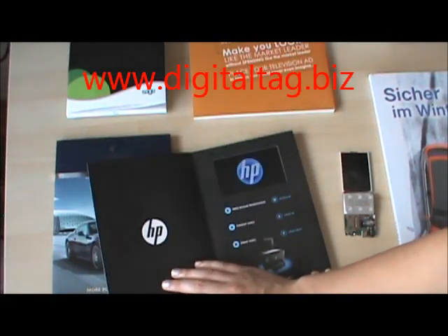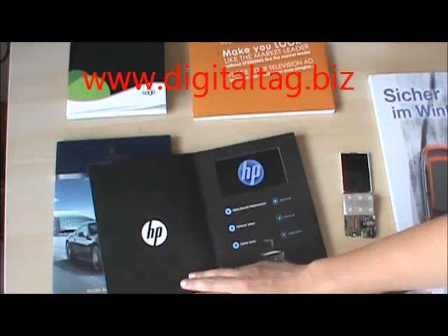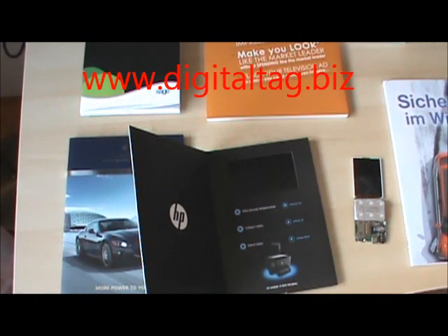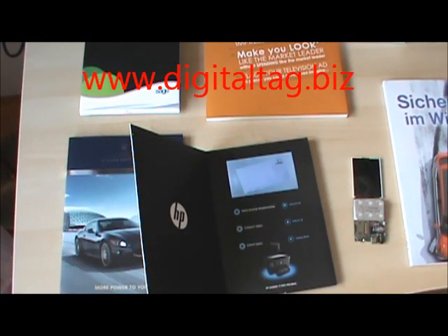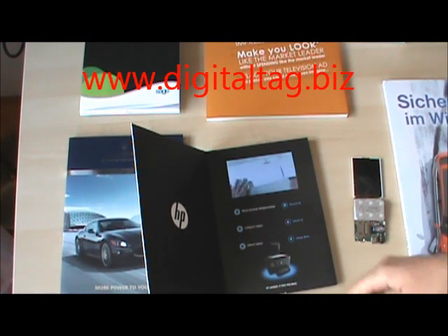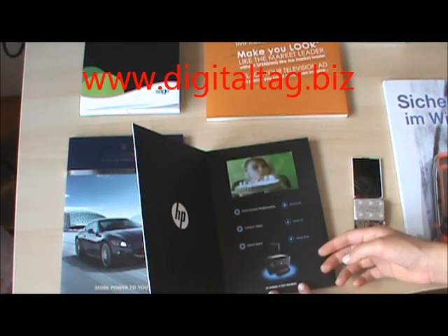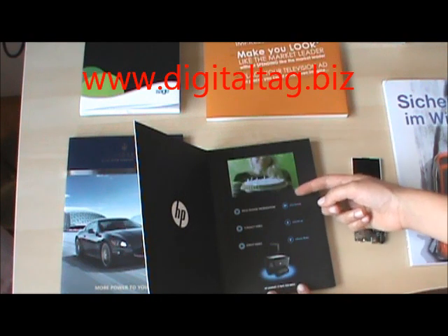This is our newest series of SunSG 824 from Sun Group, the product which is called Video Greeting or Video Brochure Card. The paper cover can be customized and when you open the brochure, the video will play automatically. It is also possible to have multiple videos to play, so you can switch between different videos using buttons.